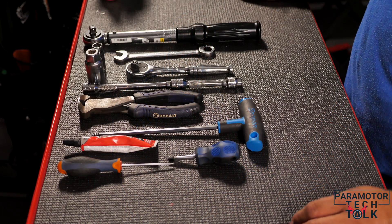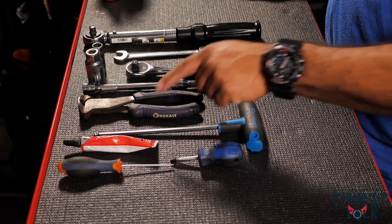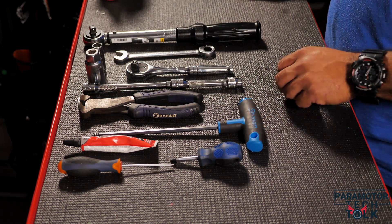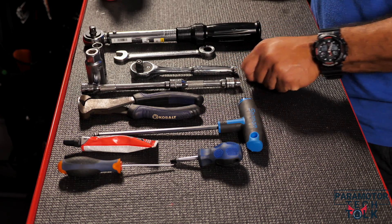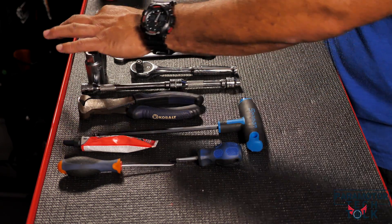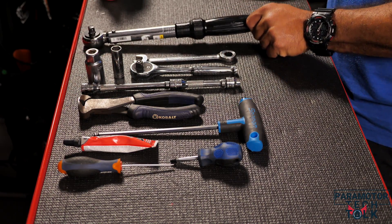For this project today we're going to need a small screwdriver, a regular flat screwdriver, some crush thread checker, an allen wrench for the head, wire cutters, extensions — a variety of extensions — a spark plug socket, a 13-millimeter socket, a 13-millimeter wrench, and a torque wrench.